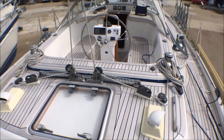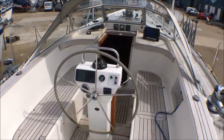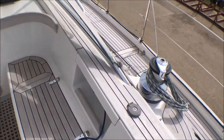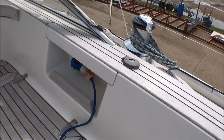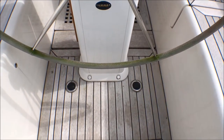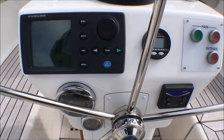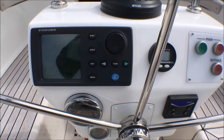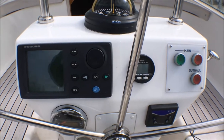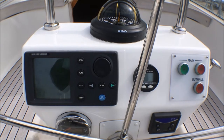The view forward shows the steering arrangement — from the steering wheel you have the main sheet just close behind and the powered primary winches port and starboard. There's a shore power inlet, and on the sole of the cockpit are the two buttons for the bow thruster. Here we have the engine controls, the rode meter for the anchor, and on the starboard side the main in/out and the outhaul that controls the winch, and also the autopilot.